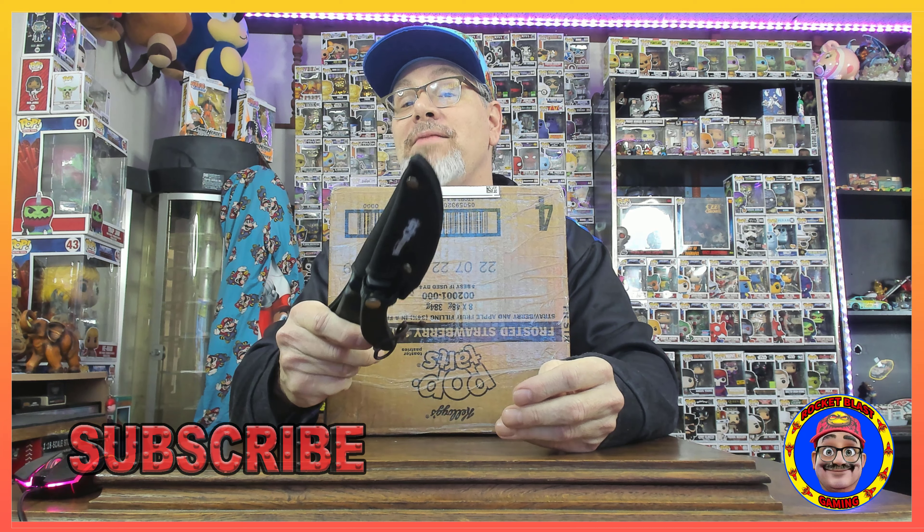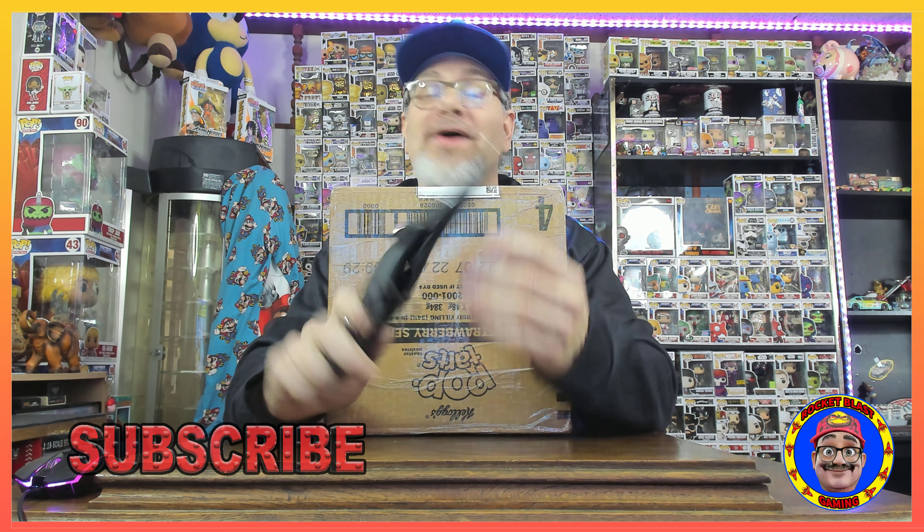Yippee-yahoo, welcome back to another unboxing! This is awesome, we have a couple things to show you on the YouTube today. We got two YouTubers that sent me some stuff. If you're liking this kind of content, be sure to go down and like and subscribe.